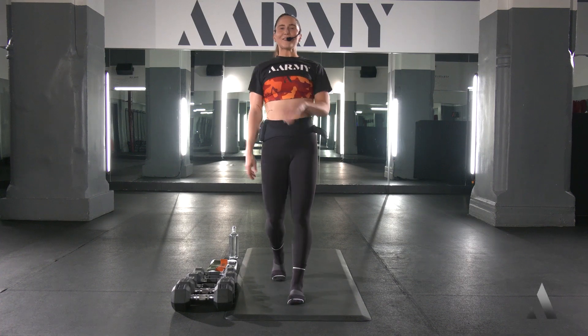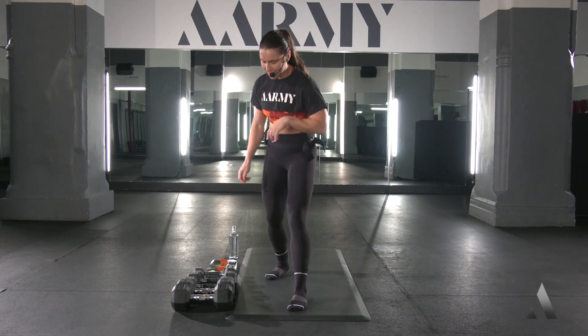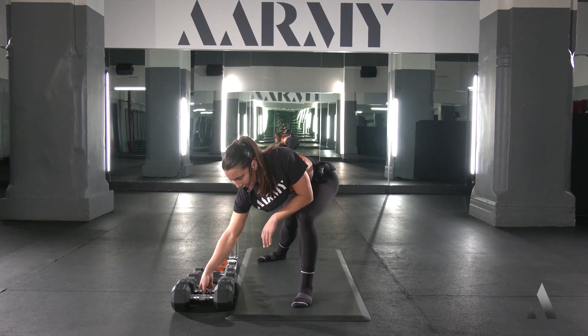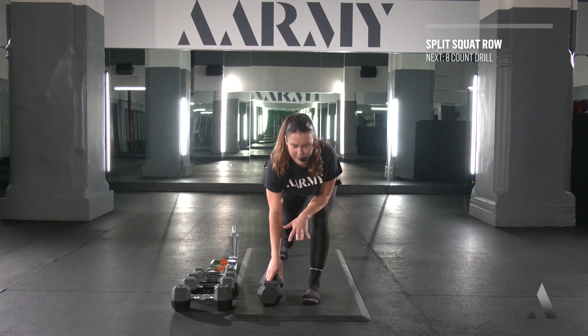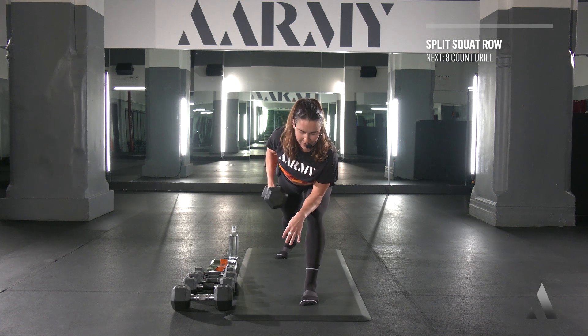What's up team, we got 10 minutes up everybody, I'm Coach D, we're gonna get right to it assuming that you're warmed up. You're gonna grab one medium to heavy weight — you need three sets of weights today, one heavy. We're going right into your split squat rows and then into an eight-count drill.